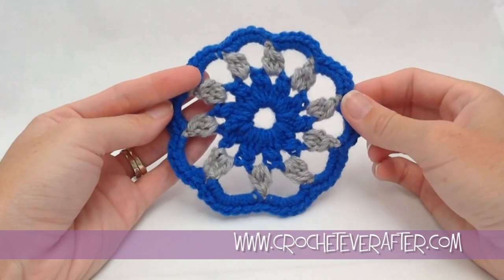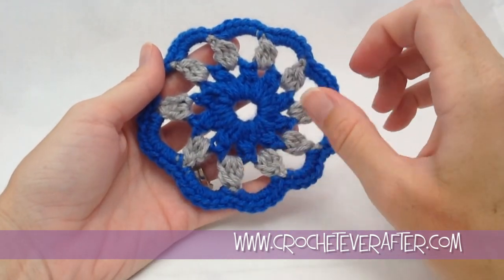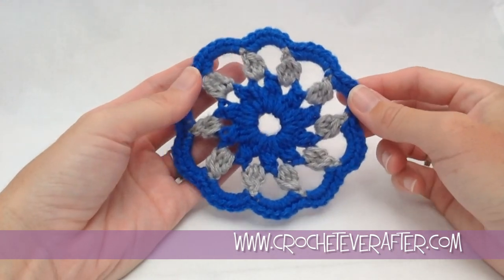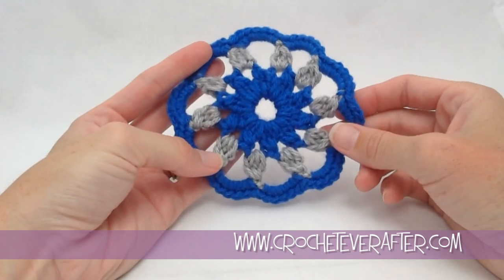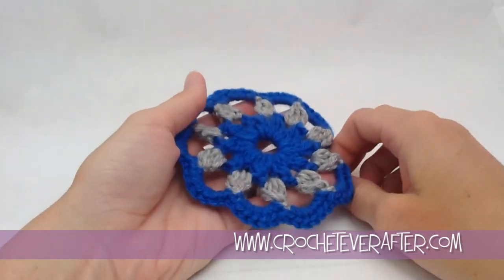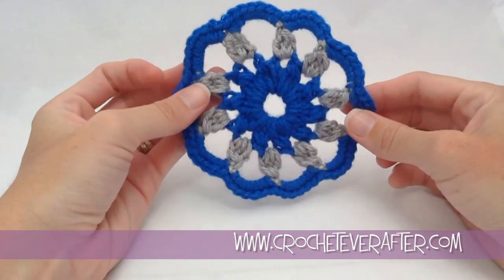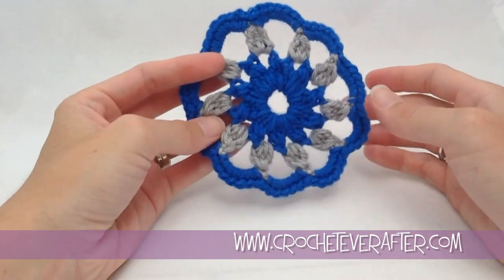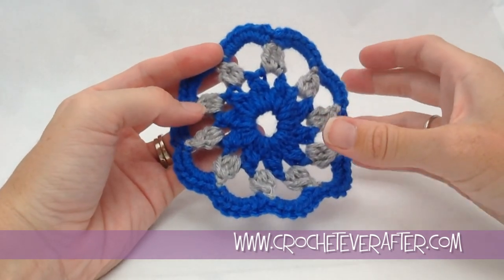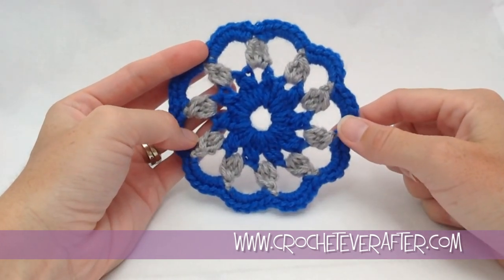Hey everyone, it's Deja from crocheteverafter.com. Today we're going to be doing this sunflower medallion wagon wheel cluster motif. It's using worsted weight yarn and an H hook of 5mm so that it gets kind of stiff - more of like an applique. But you can use a J hook if you want it more drapey, so if you want to connect these and make a shawl or a scarf you can. Grab your yarn, your hook, and the pattern is in the link below and we'll get started.